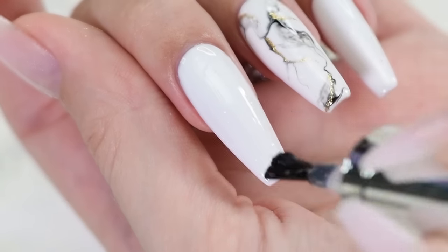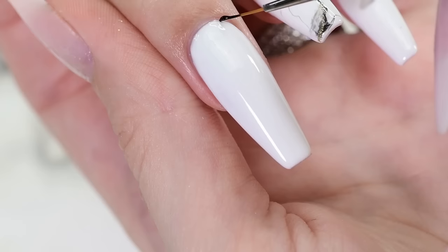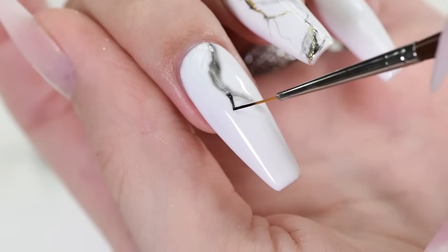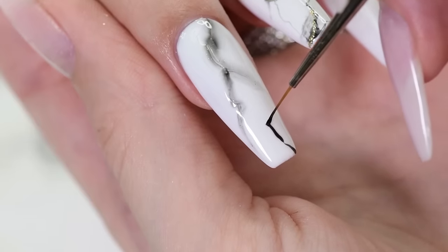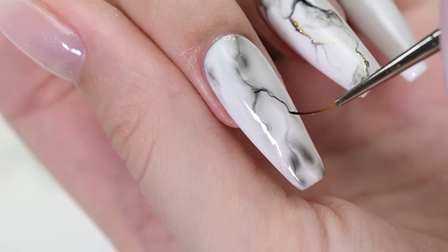For the second method, I am applying a special blooming gel on a cured white background. This special gel helps color gel to spread beautifully and helps to get a more authentic looking marble design. Draw some black lines over the nail and then wait for them to spread into the blooming gel. Cure for one minute, then draw thin black lines and cure for another 60 seconds.